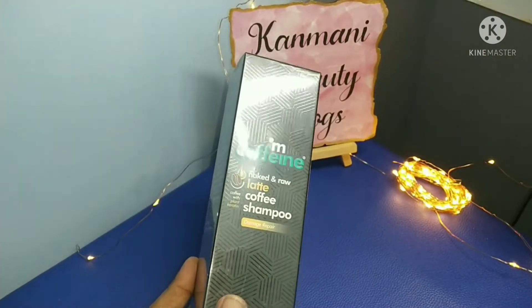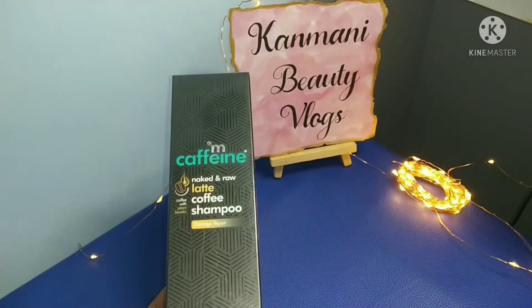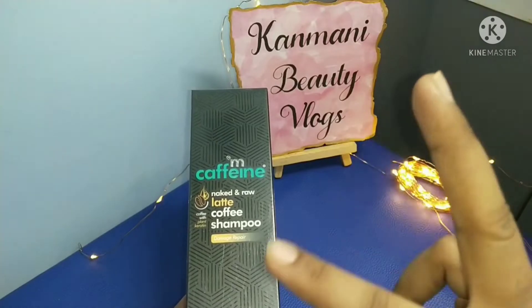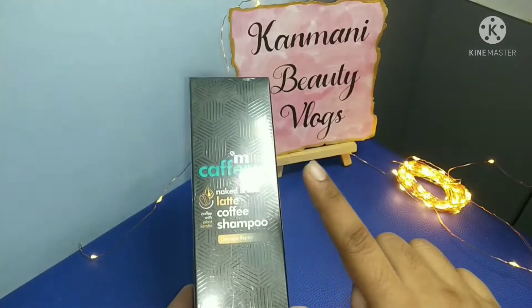This is the first product: M Caffeine Latte Coffee Shampoo — Damage Repair. I will try this for the first time. I will try the coffee shampoo from the MCaffeine product range, along with the body scrubber, face wash, and use it as a latte coffee shampoo.